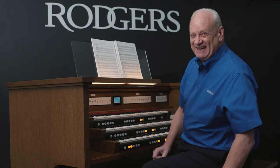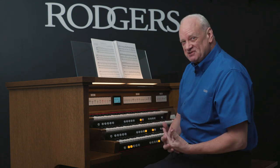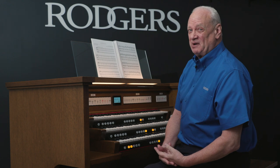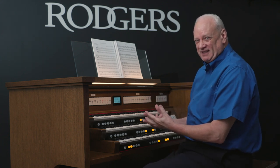The famous Pachelbel Canon in D. Now, many organists really do not like to play that piece. But if you can orchestrate it, it might become your favorite piece. You may even suggest it to a bride for a wedding and say, 'Wouldn't you like this because it sounds so beautiful on this organ?'